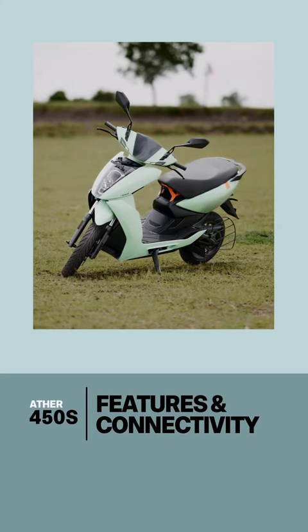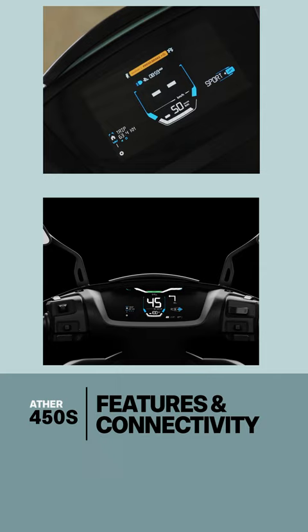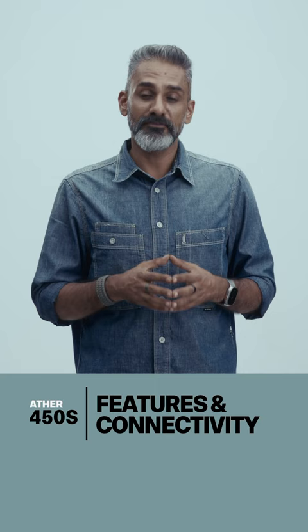Three things about connectivity and features on the 450S. First, you will notice the 7-inch LCD screen, which is technically white letters on a black background, but Aether uses three or four colors to really make that experience come alive. It's a quirky design, it's really easy to use, and the feature set is great.